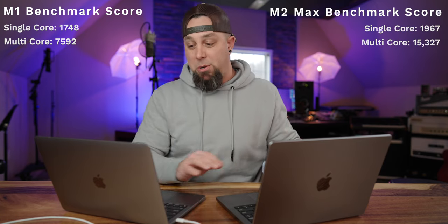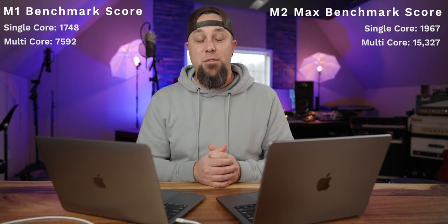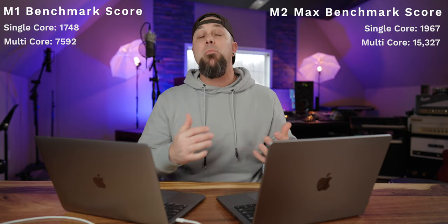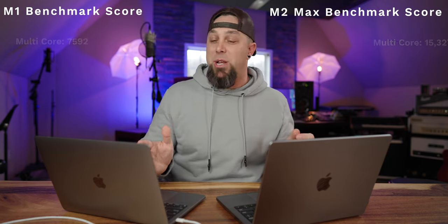Let's get into the performance differences. Both computers were plugged in during all tests to eliminate any throttling. The original M1 MacBook Pro got a single-core score of 1748 and a multi-core score of 7592. The 14-inch M2 Max MacBook Pro got a single-core score of 1967 and a multi-core score of 15327. That multi-core score is double for the M2 Max chip compared to the original M1 — double.